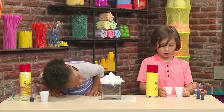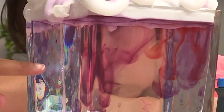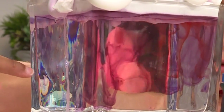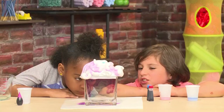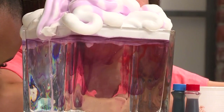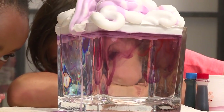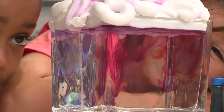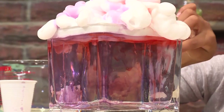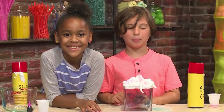I added blue. Now I want to add some red. It's swirling. It takes a little while to soak through the shaving cream, then the colors go into the water. It's going down really slow, like in slow motion. It's very pretty and it looks like colorful rain coming out of a cloud. And that's how I make a rainbow rain cloud.